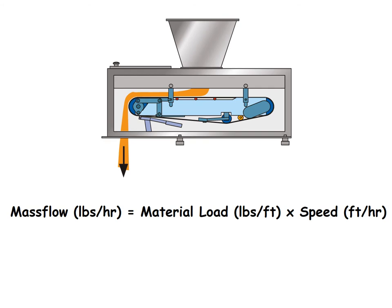The mass flow is calculated as the material load on the weigh scale times the speed of the belt. The controller will vary the speed of the motor driving the belt to achieve a consistent and repeatable second-to-second mass flow. As you can see, there are really only two variables in our equation: material load and speed.